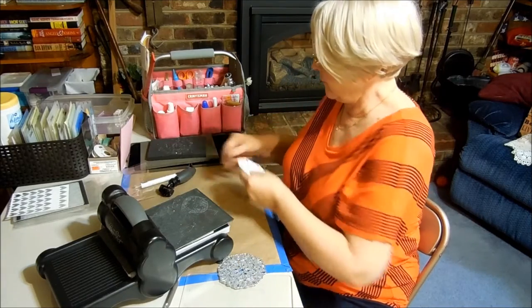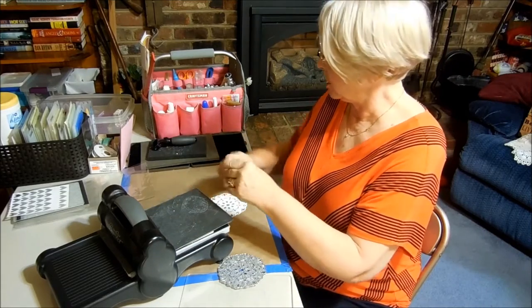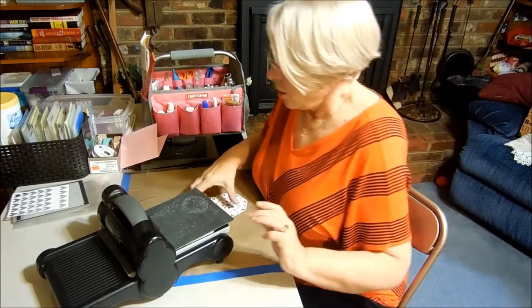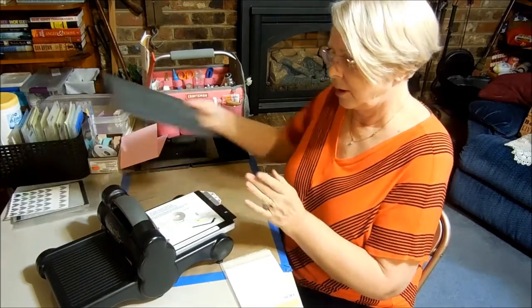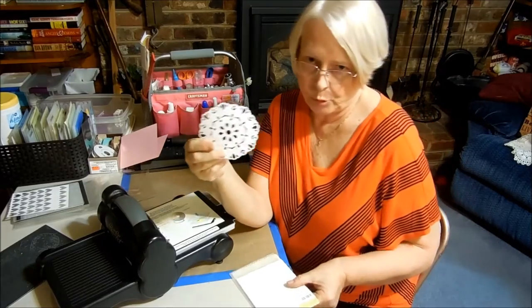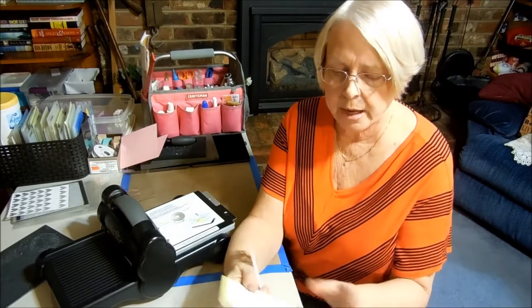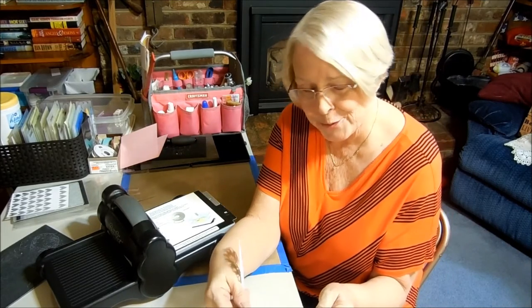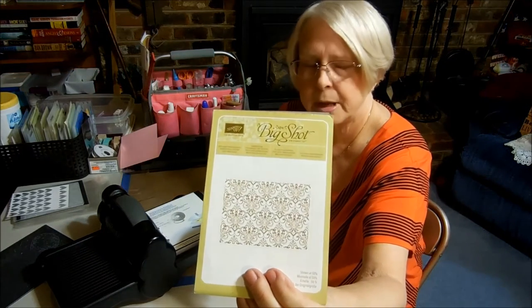So here we go. I put the foam pad back, the die brush, my poker tool, and Mulan. What I decided to try was to put my doily in an embossing folder. You could pick any embossing folder with a lot of design on it. I chose one that I've had for a good long time — it's not in the catalog either, but I like it. It's the Textured Impressions embossing folder.